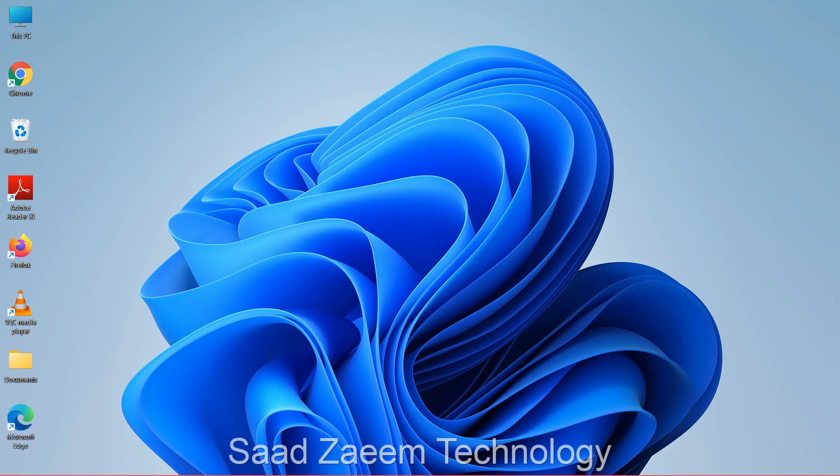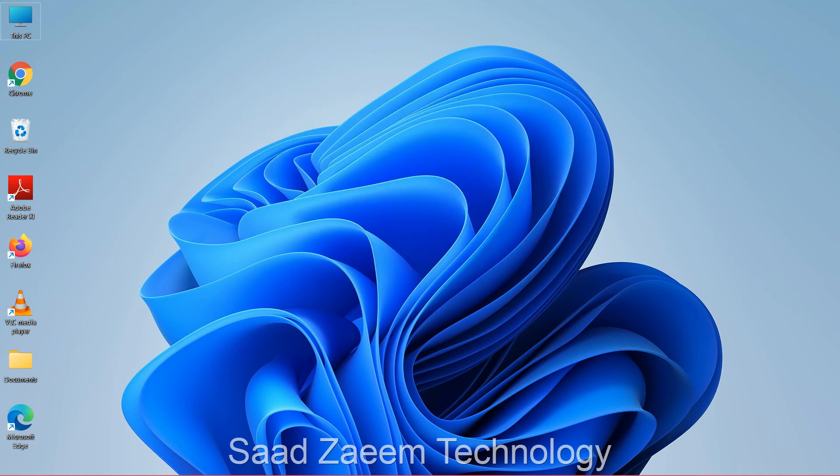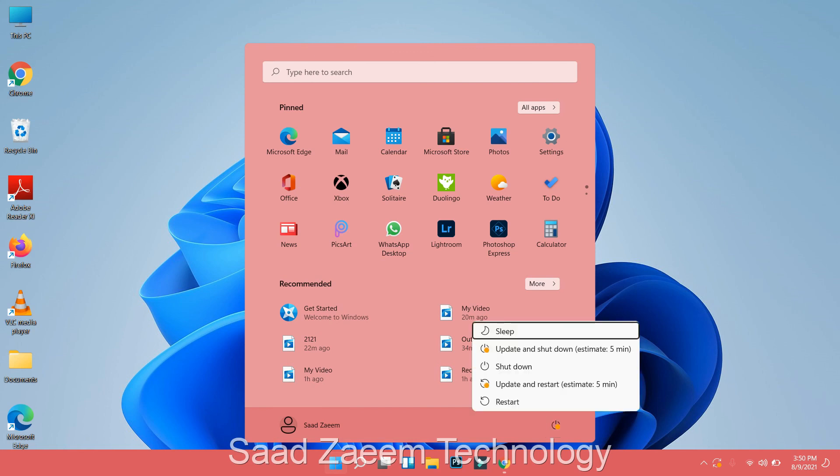Press Alt + F4 together to close the program. You'll see a prompt — press Enter and your PC will shut down or restart. You can also press the down arrow key to select Restart and click OK. Alternatively, press the Windows key, then Tab repeatedly until you reach your profile, press the right arrow, Enter, then use the down arrow to go to Restart and hit Enter. Your touchpad should be working after the restart.